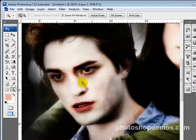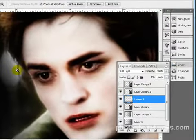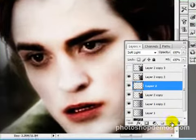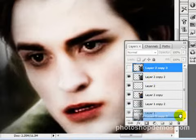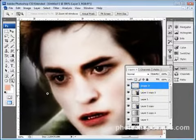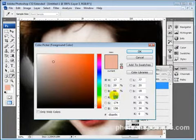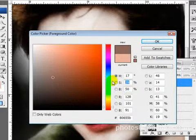Next thing I want to show you is how to get his eyes to glow. We'll select the uppermost layer and create a new layer. We're going to go to the percentage where it says HSB and type in 50, then zero out the other ones. You'll see this turns into solid gray, then hit okay.